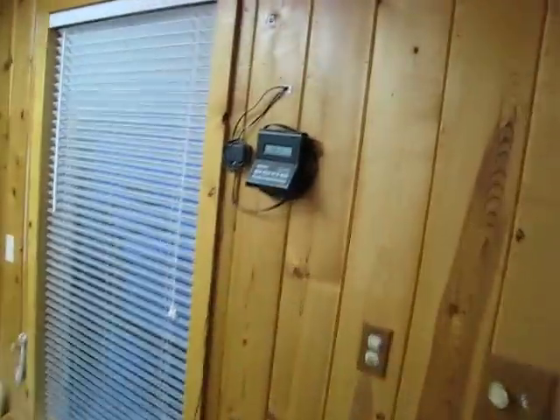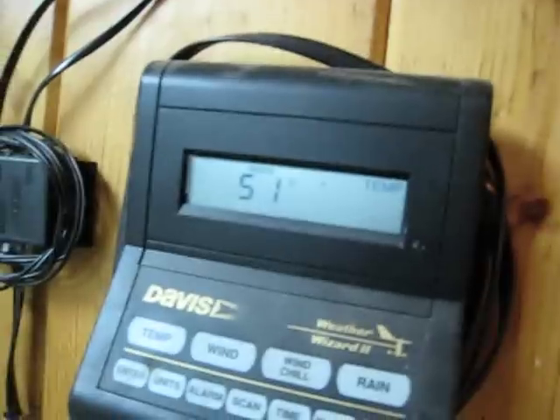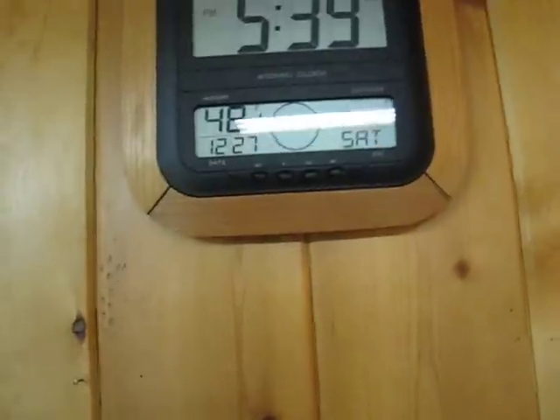This is where you check the temperature for the cabin. It's 20 degrees outside. The inside temperature says 51 — you can turn on the water now. There's also another thermometer around the wall. It says 48 in here, so we're in good shape. See you later — enjoy the cabin.